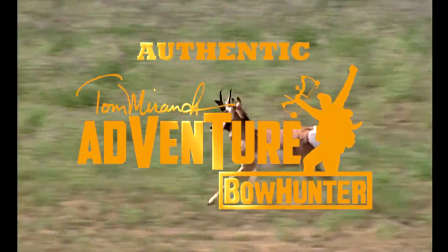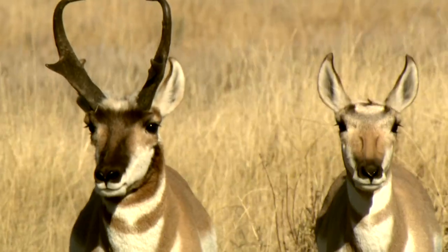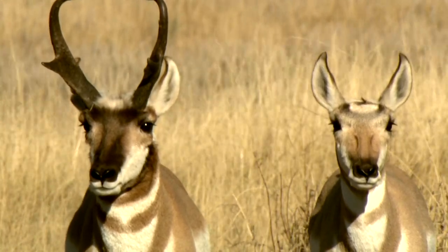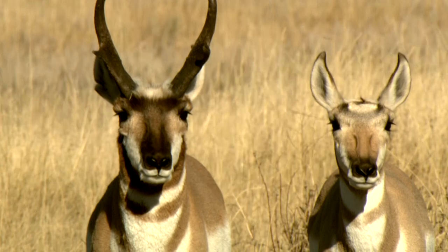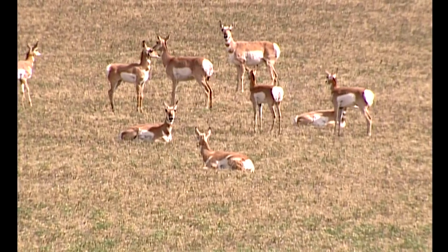The pronghorn is indigenous to North America and exclusively to North America. It's a very, very unique animal. When you see one in the wild and you're looking at him through the binoculars, it's a very, very handsome animal. Hunting antelope is one of the potentially easier species.